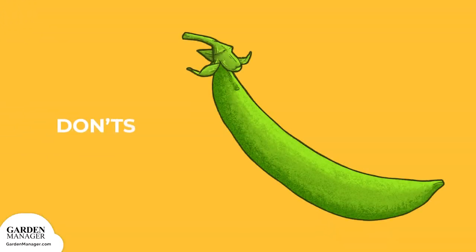Don'ts: avoid planting your onions near asparagus. As well, peas of any kind are not good companions.